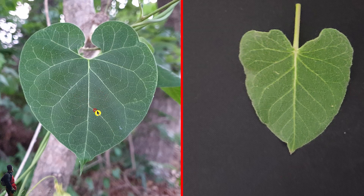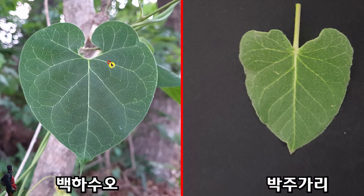왼쪽에 있는 이 잎은 백화수오입니다. 백화수오는 줄기가 올라오는데 줄기에서 잎이 마주납니다. 오른쪽에 있는 이 잎은 박주가리입니다. 박주가리도 잎이 줄기에서 올라와서 마주납니다. 둘 다 잎을 따면 흰 진액이 나오는 것이 특징입니다. 그런데 백화수오는 잎 자체가 완전 둥근 형태, 즉 둥근 하트형입니다.